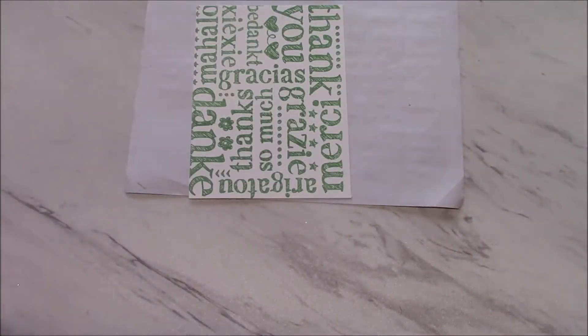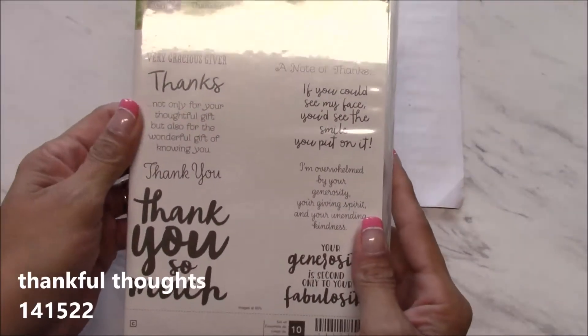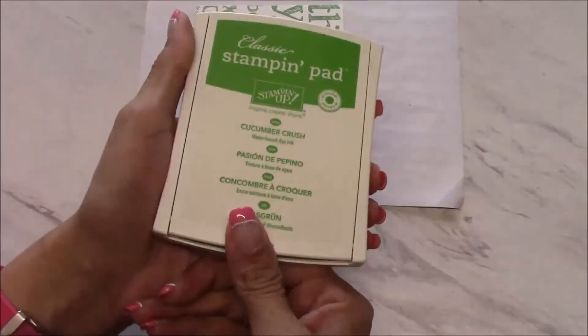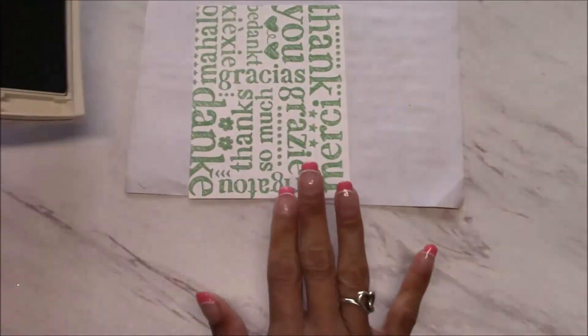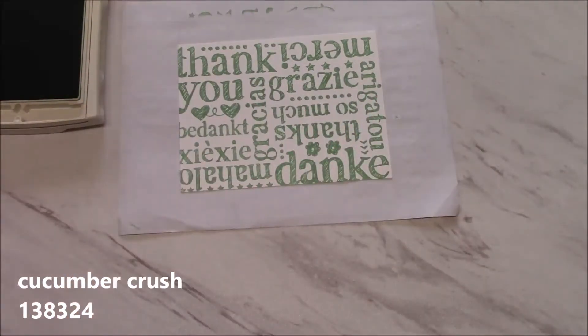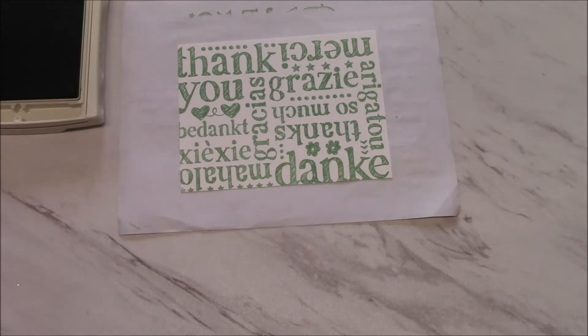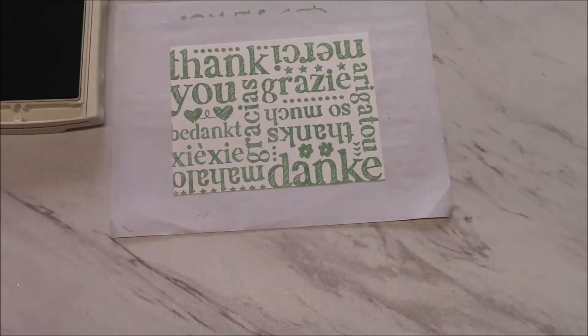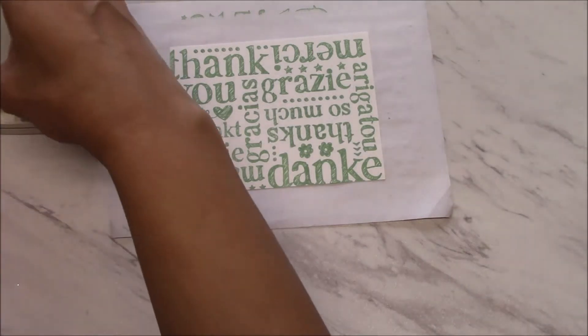We're also using the Thankful Thoughts stamp — this one is not retiring, it will be in the new catalog. We're going to ink this up in cucumber crush, and I thought we'd do some embossing. I'm just going to get my embossing buddy and run it across the stamp.